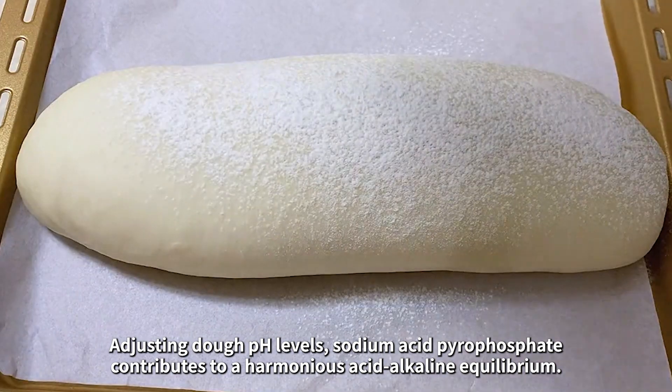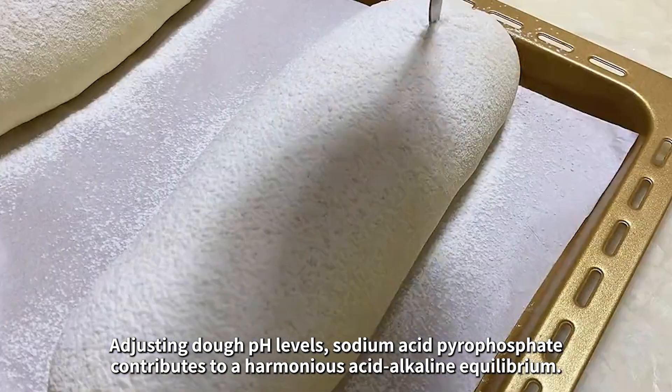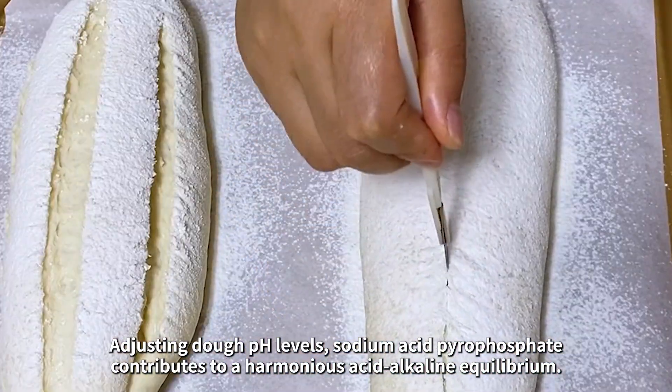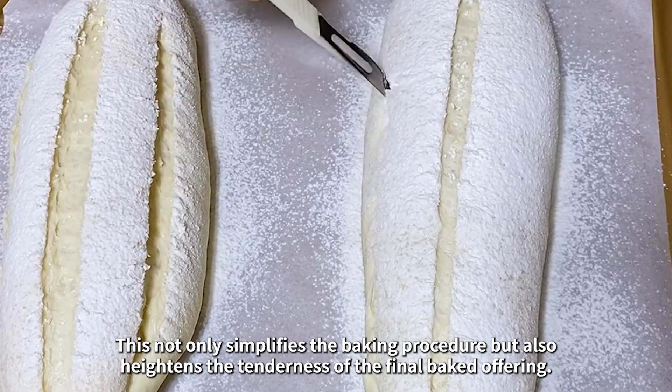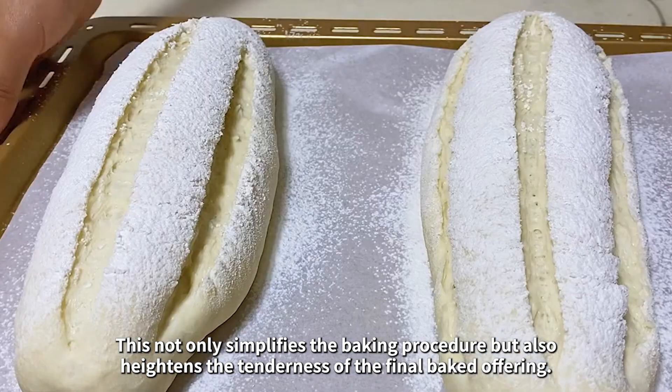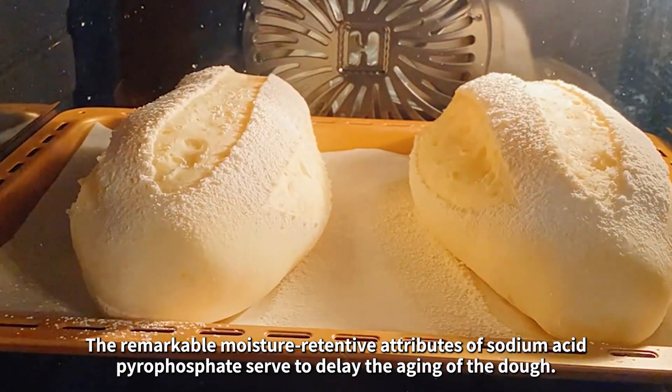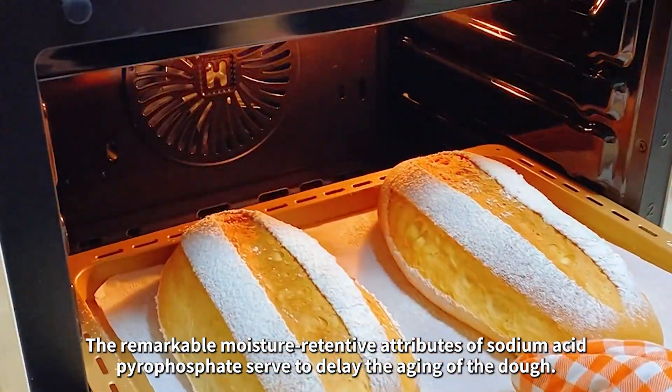Adjusting dough pH levels, sodium acid pyrophosphate contributes to a harmonious acid-alkaline equilibrium. This not only simplifies the baking procedure, but also heightens the tenderness of the final baked offering.